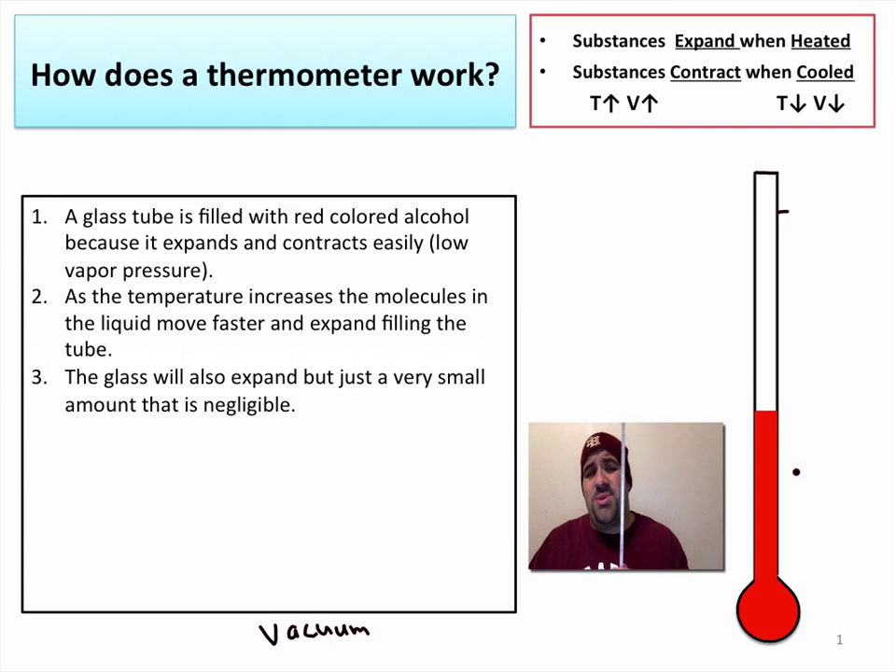The glass is also going to expand when heated, but by a very, very negligible amount, so we don't have to worry about that. It's really just a liquid with a low vapor pressure inside of a vacuum that is going to expand up the tube.